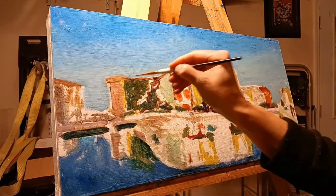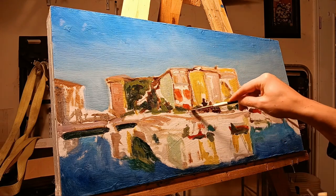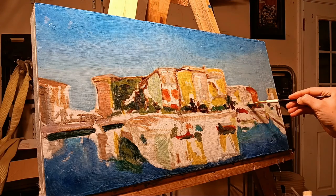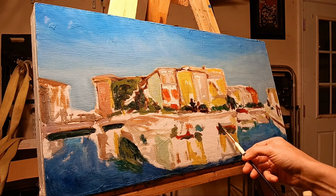I gotta say that I kind of like the canvas more than a wood panel, but now that I'm painting my second wood panel I think I'm starting to get a hang of it. Ultimately both are good.